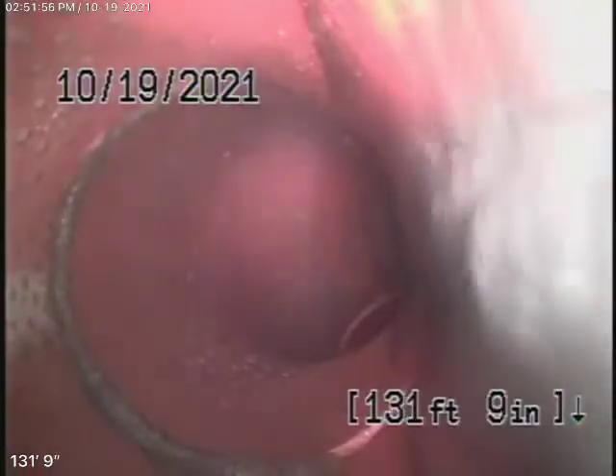We're checking the main line and we have our camera in all the way out to the city connection in the street. There's a city sewer right there and we're going to bring the camera back. So bringing the camera back, we've got an old clay pipe — which is actually still in pretty good condition. It's nice and clean, there are no major breaks, no major dislocations, no major roots in the line.